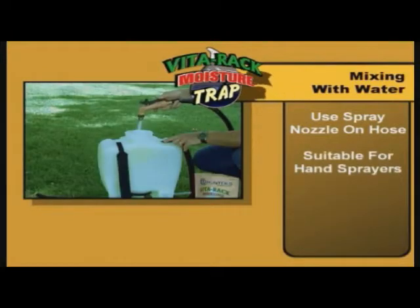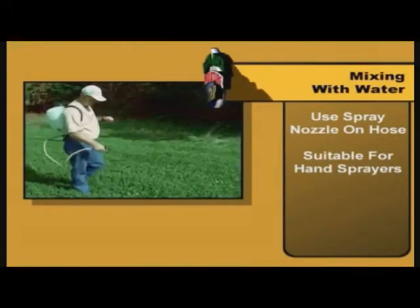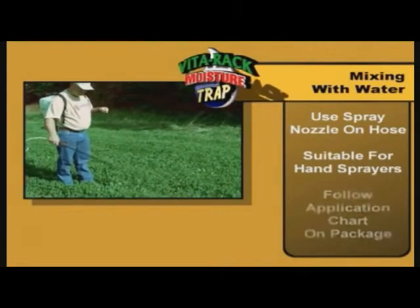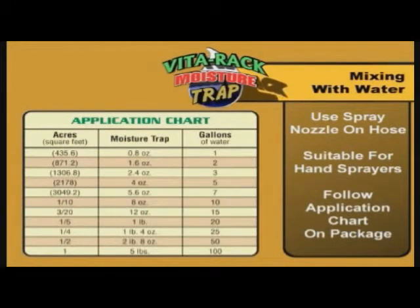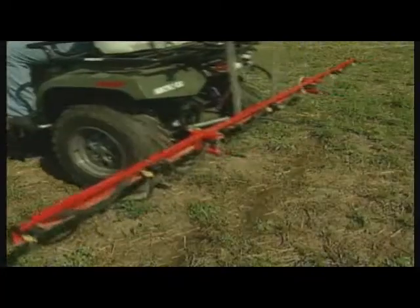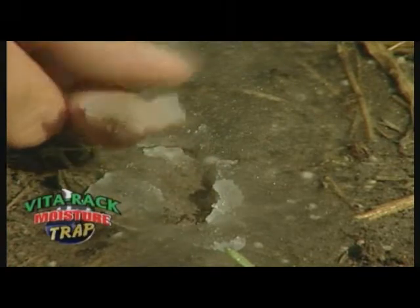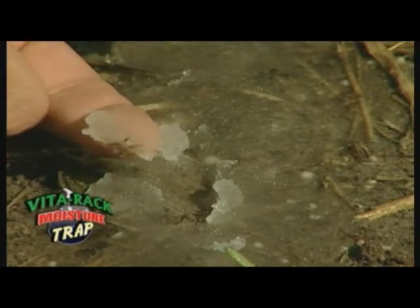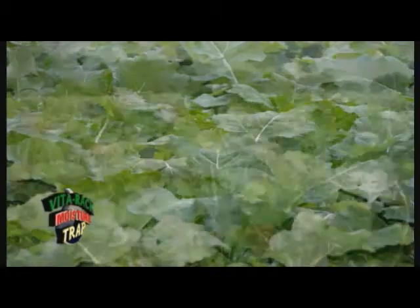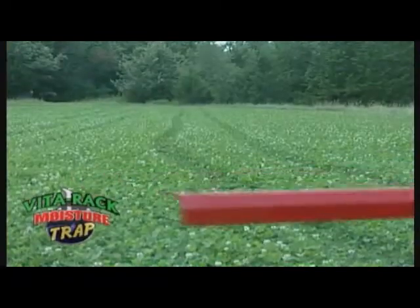For smaller food plots, Moisture Trap can easily be mixed into a hand sprayer — add water, add Moisture Trap, and mix. To determine how much Moisture Trap you need for any size sprayer, simply review the application chart on the back of the package. Moisture Trap actually forms a gel that will remain below the surface of your field and hold water for your plants to use when they need it. Any brand, any variety, any mix of food plot seed will benefit from the increased moisture retention Moisture Trap can provide.